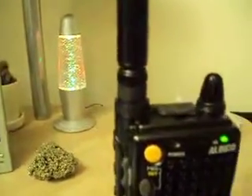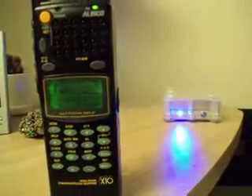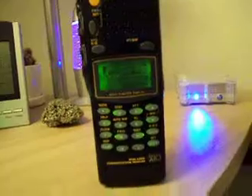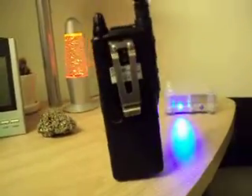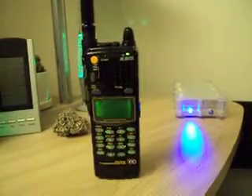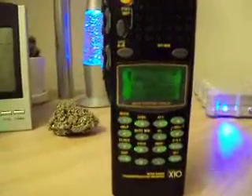Yeah, they do. I didn't have the 1250s — I just picked it up today. They have a 10 meter split, and 6 meters. And interestingly enough, the receiver is wideband in that radio. You could actually receive on 10. So it's kind of cool.